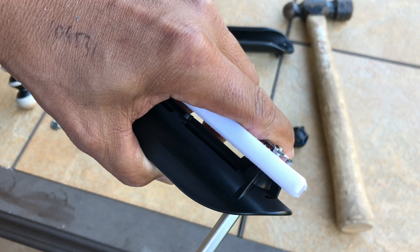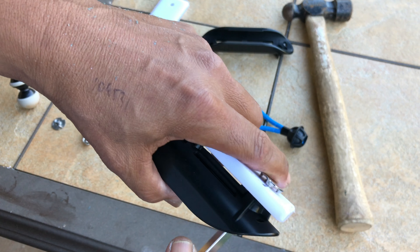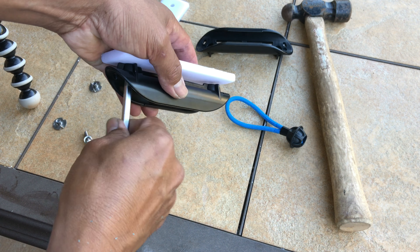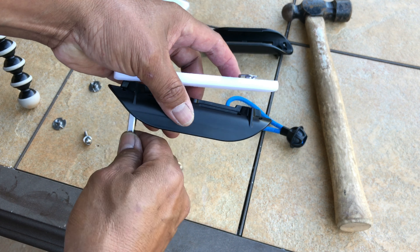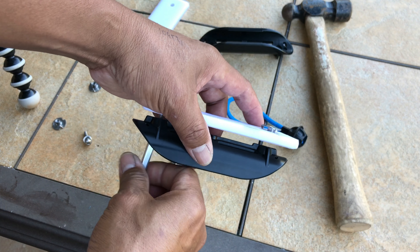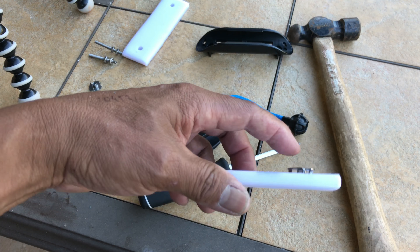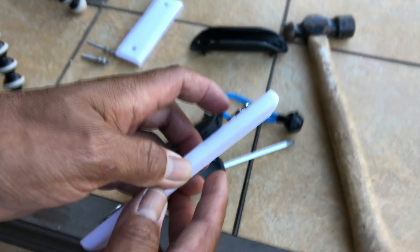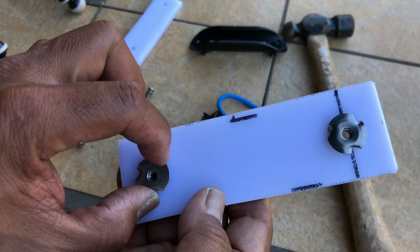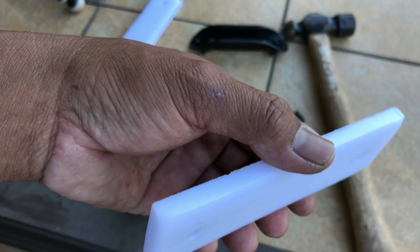Don't overtighten — you don't want to distort the T-nut. Being careful not to knock the T-nut off since it's not very secure yet, take a hammer and pound it in more. After that, you can put a dab of silicone just to keep it in place so it doesn't fall out while you're inside the canoe or kayak screwing it in.